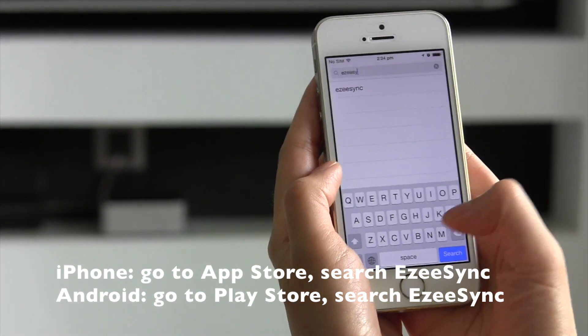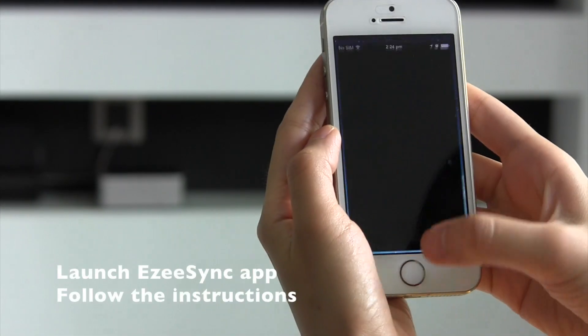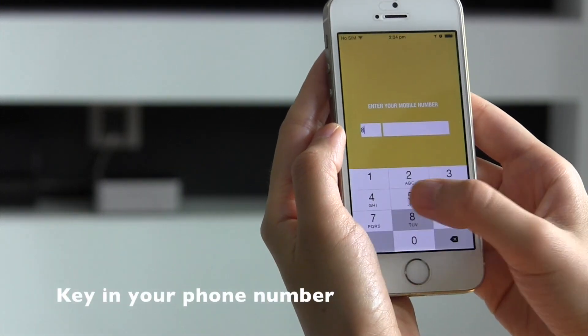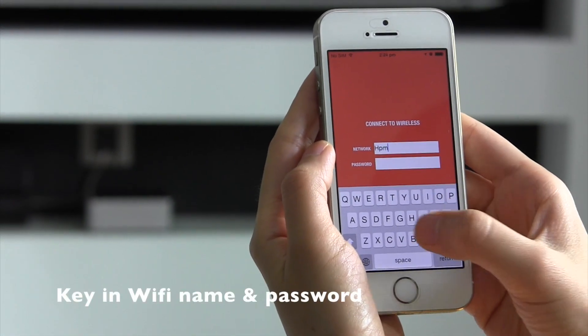Setting up EasyCube is a very simple three-step process. Download the EasySync app from the App Store, fill in your phone number and wireless details.